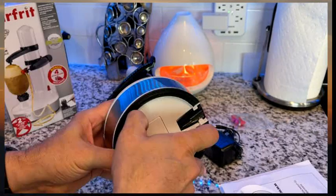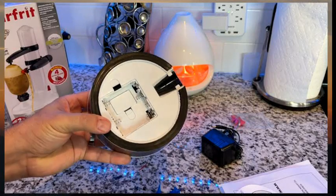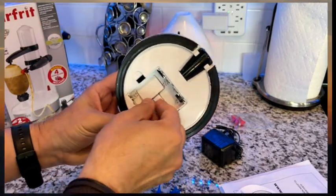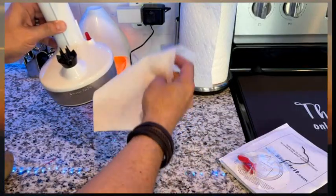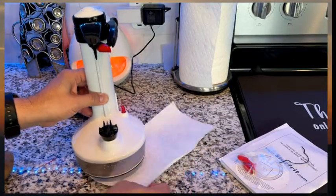Take all these stickers and instructions off — you can actually run this thing on AA batteries, which is interesting. And underneath the batteries, you've got a couple more blades. So you've got about six extra blades plus the one that's on the unit, so it comes with seven altogether.